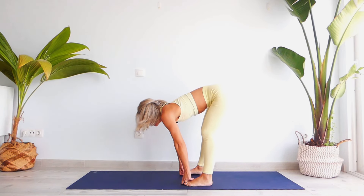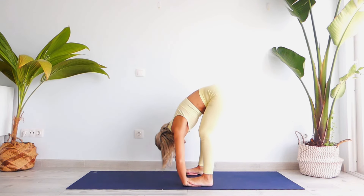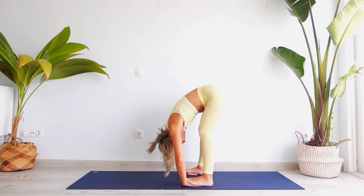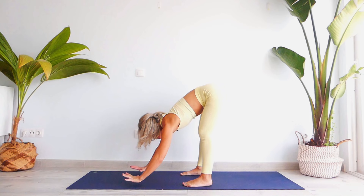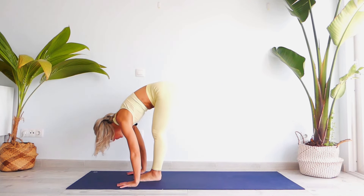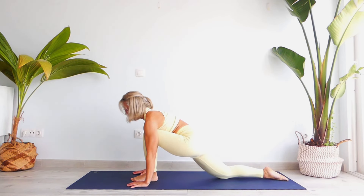Inhale, head up. Bring your palms under your feet into Padahastasana and head down. Hold for five counts — breathe through your nose, drop your head down. Inhale, head up, then exhale, place your palms forward, take a nice inhale, and step slightly forward.